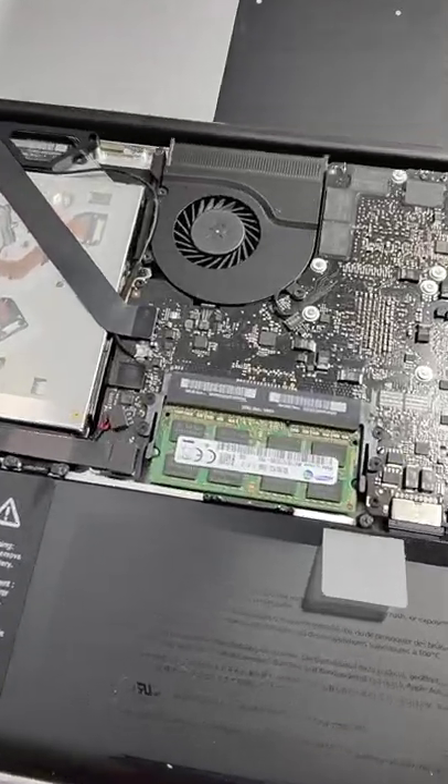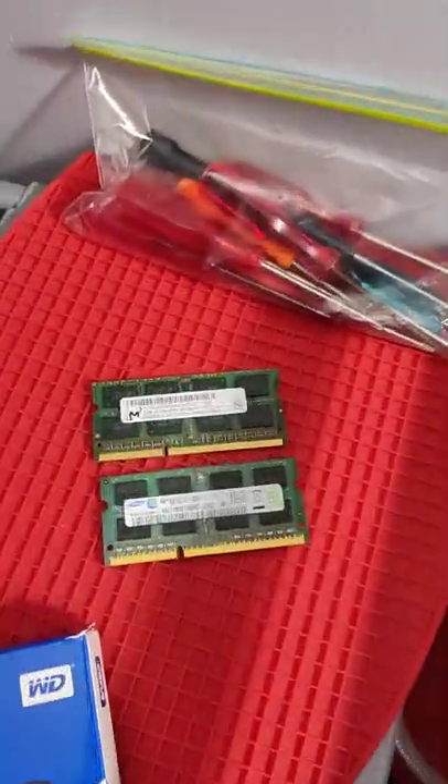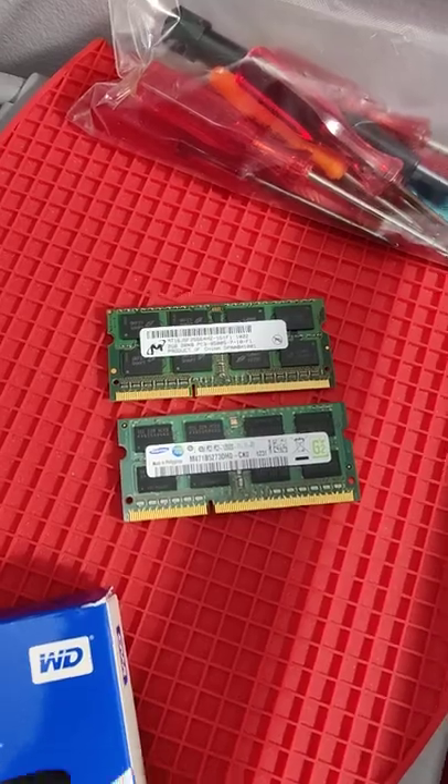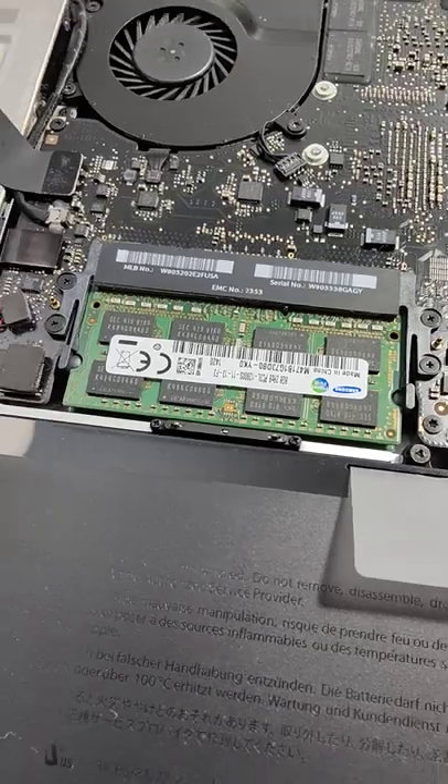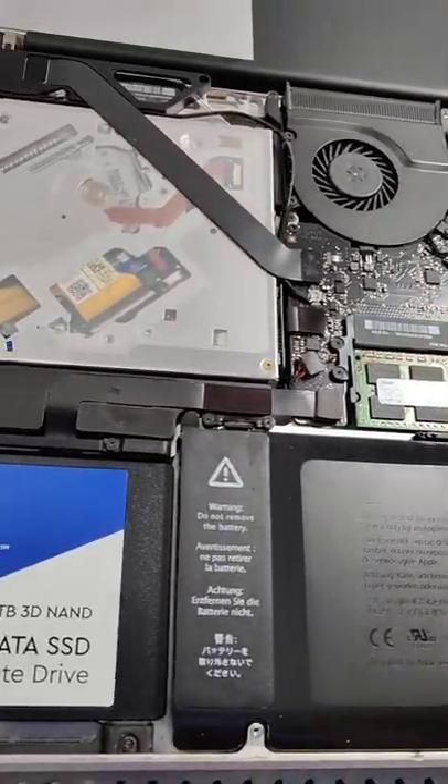Got a mid-2010 MacBook Pro here, and what I've done is I've upgraded the RAM from 6GB DDR3 unmatching RAM to 16GB matching Samsung RAM, 1600MHz — the fastest RAM this computer can take.